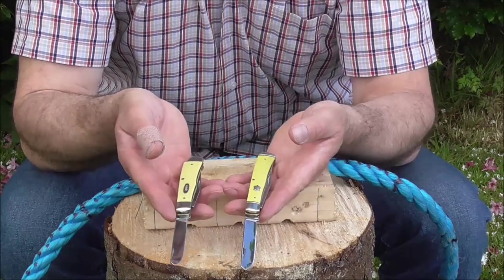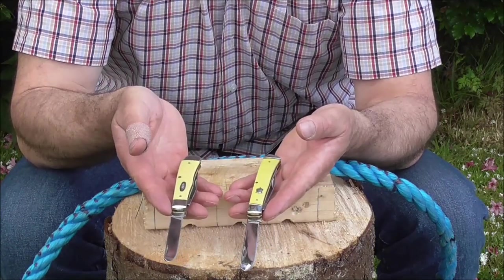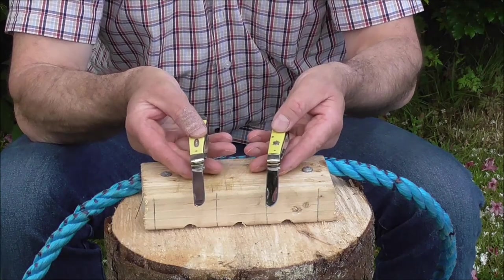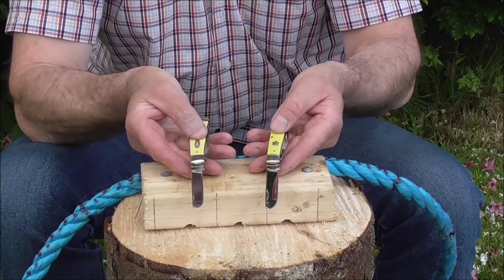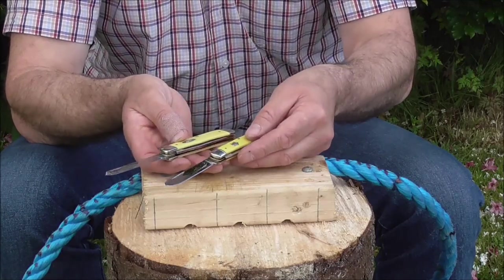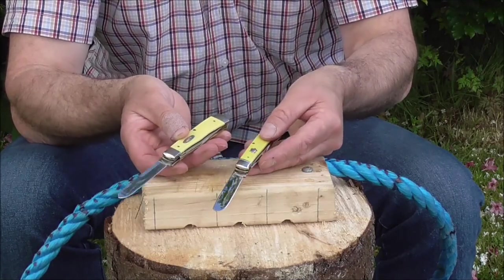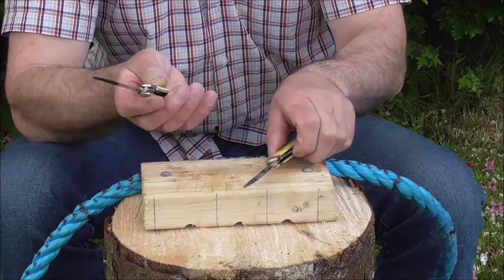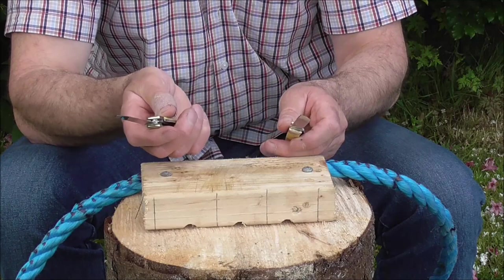The knives themselves are very similar — the main blades are just under 3 and a quarter inches and both knives are around about 4 ounces, but the Case is just a fraction heavier, a little bit wider, and it does feel more solid in the hand.